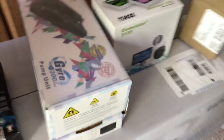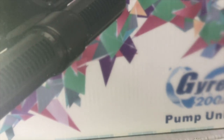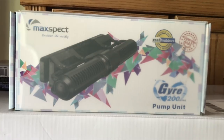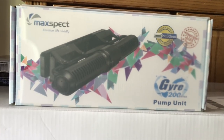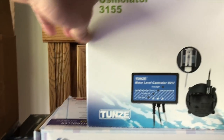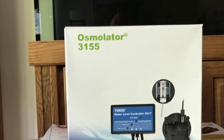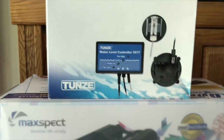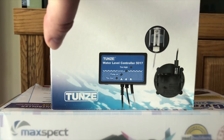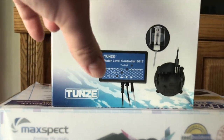Moving on to the wave maker — going with the Maxspect Gyre. This is the new 200 series, the XF250. Really excited about this; heard a lot of good things about gyres and now I'm going to be able to use one myself. My auto top-off is going to be the Tunze Osmolator 3155. Heard great things about this. On my other tank I use the JVJ ATO, which is a fine system as well, but I think this one's going to be even better.